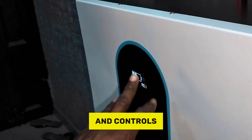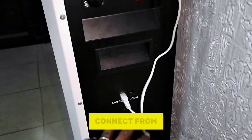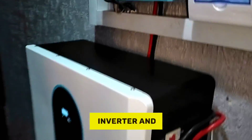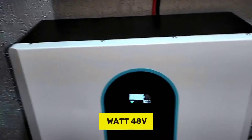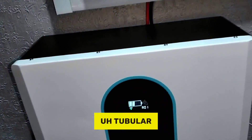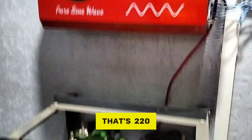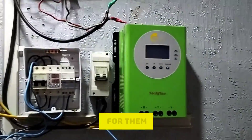There are two switches: one controls the BMS and the indicator screen. It also comes with a communication cable that connects the battery to the inverter. Right now the inverter and battery are not communicating, though that's not something visible from here. This is a 10-kilowatt 48-volt LiFePO4 battery, which we used to replace the tubular batteries the client had initially.